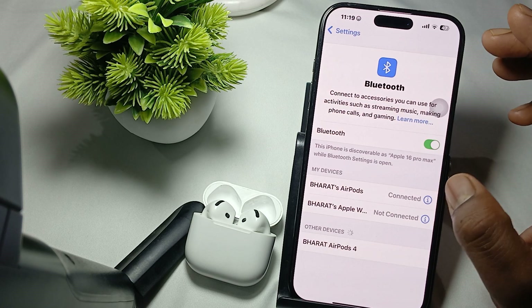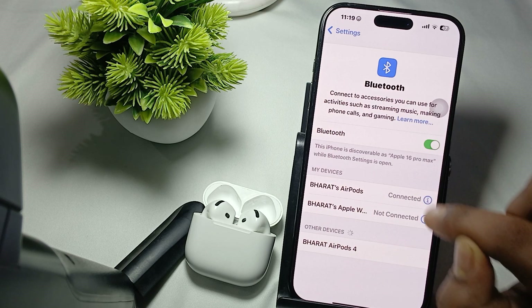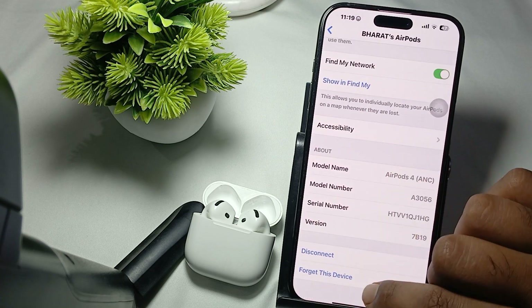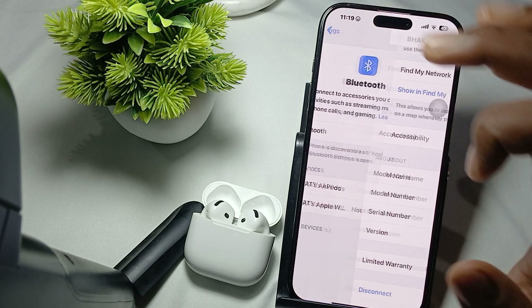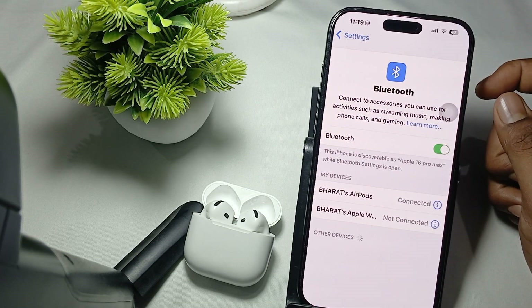After performing the manual pairing step, if the problem persists, try to forget your device. Go here, tap on the icon button, and in the menu the last option is 'Forget this device.' Just tap it and forget the device.